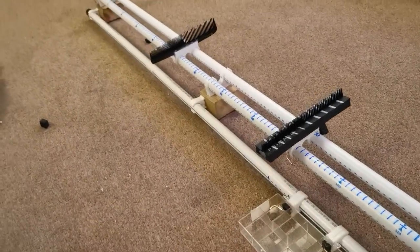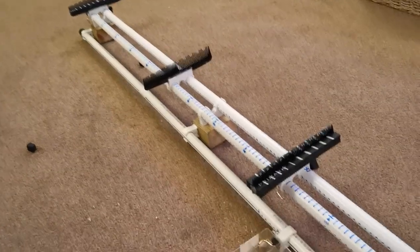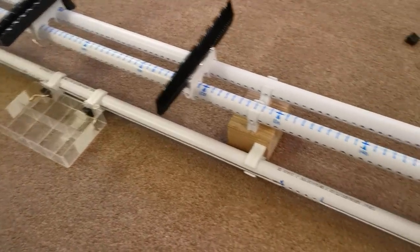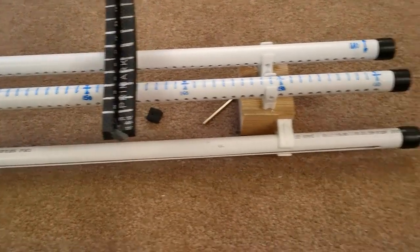There we have it - a fully functional rig jig with terminal tackle tray, ready for you to build all your rigs up to six foot long, for around £20.